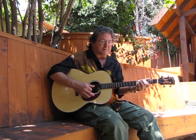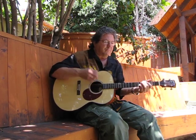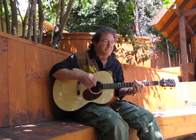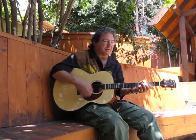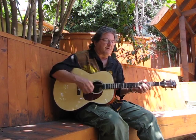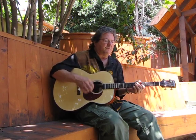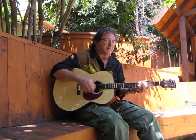It's only on the bottom strings. So I'm going to play this pattern just using the bottom three strings. Now I'm going to move it, playing the exact same pattern. I'm going to move it back — V chord, IV chord, I chord to the V.